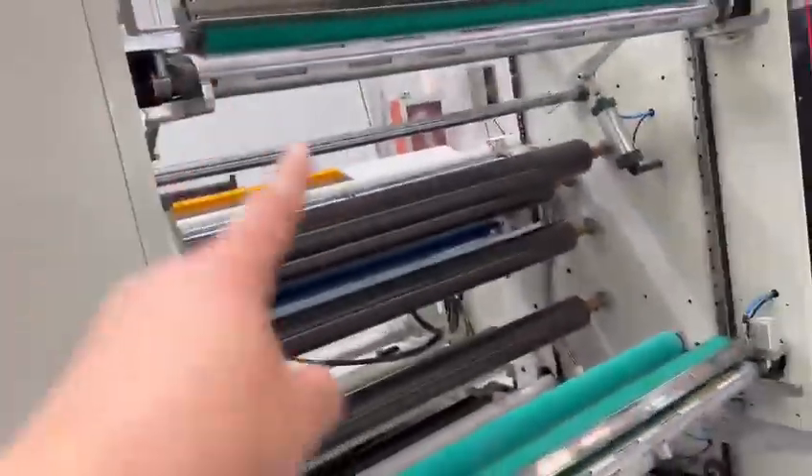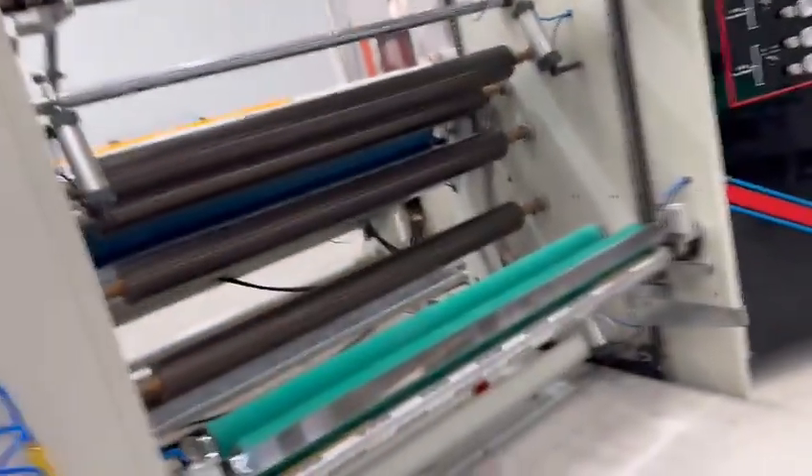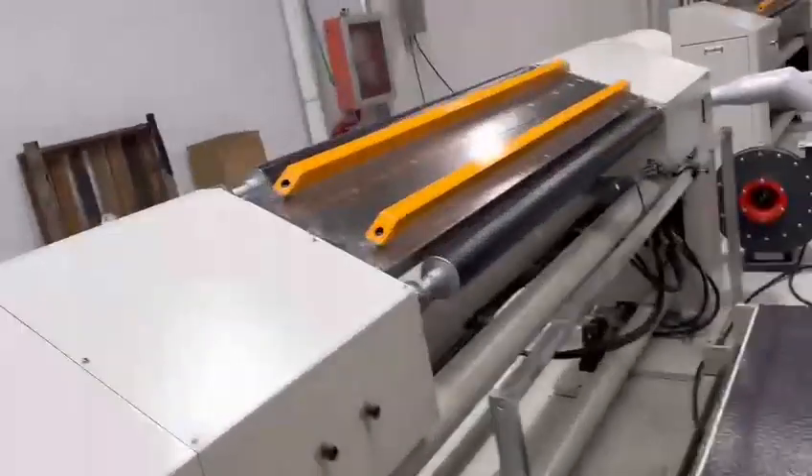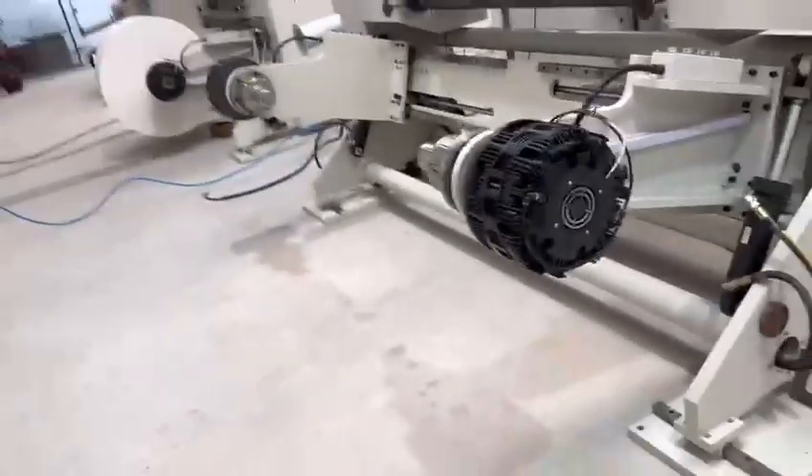This is the sliding unwinder. This is the unwinder diameter: 1000mm. This is the outdoor connecting tool and the knife. Here is the shelter loose loading.